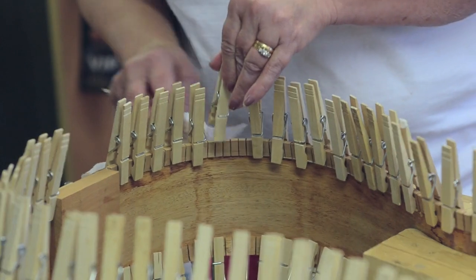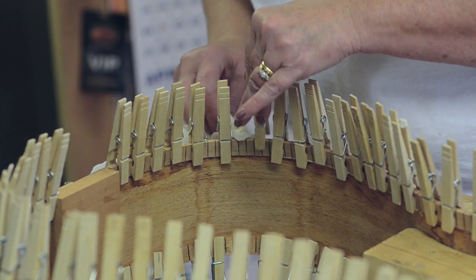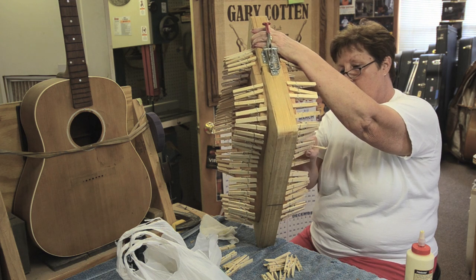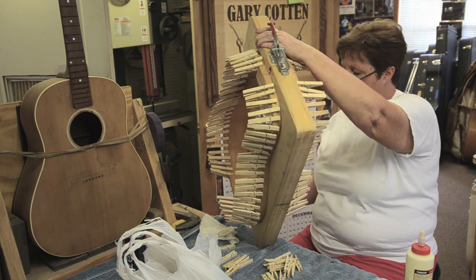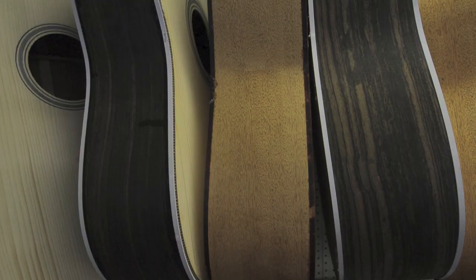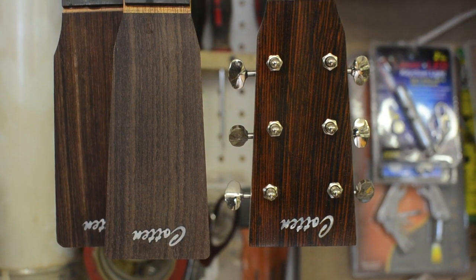We'll bake the top for about an hour at 200 degrees, and we bake our bracing in the oven as well. It actually cooks the rosin or the pitch out of the guitar wood. When you're done baking it, there will be rosin all over the outside of the top, and then you sand that away.